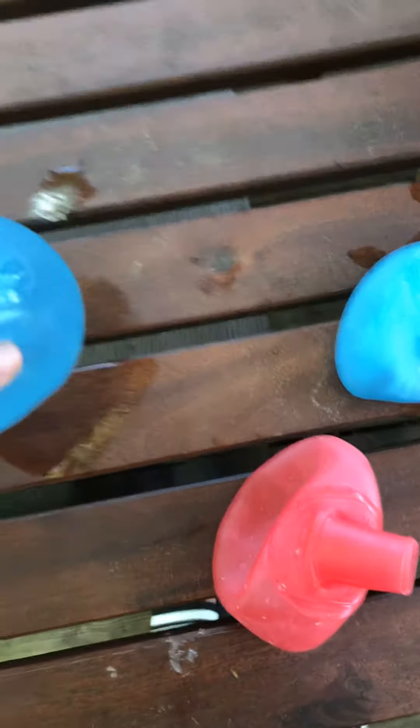Hey folks, today's video - we have water balloons. I don't know if you've seen these before. There's water balloons, refillable. See, they have this thing in it. This one's full, probably a little bigger.